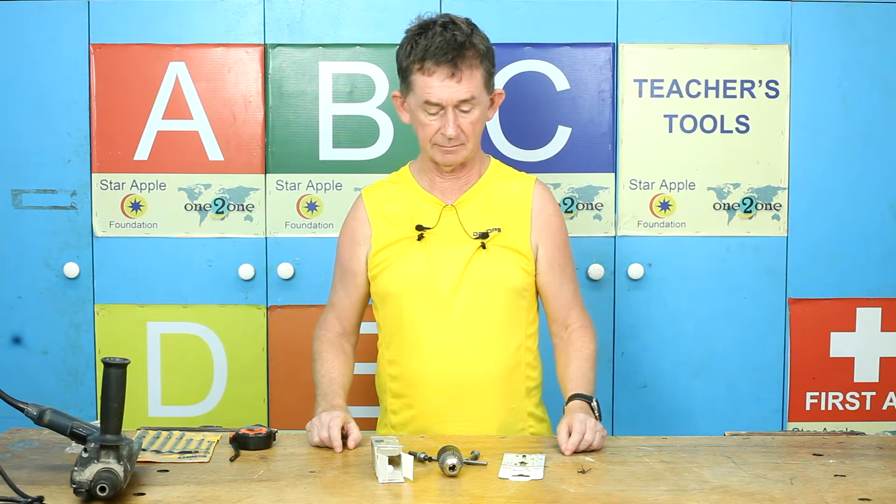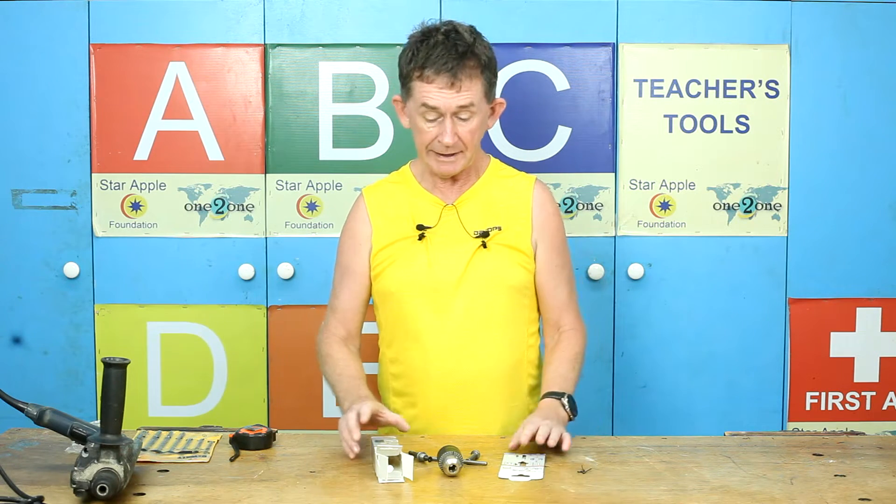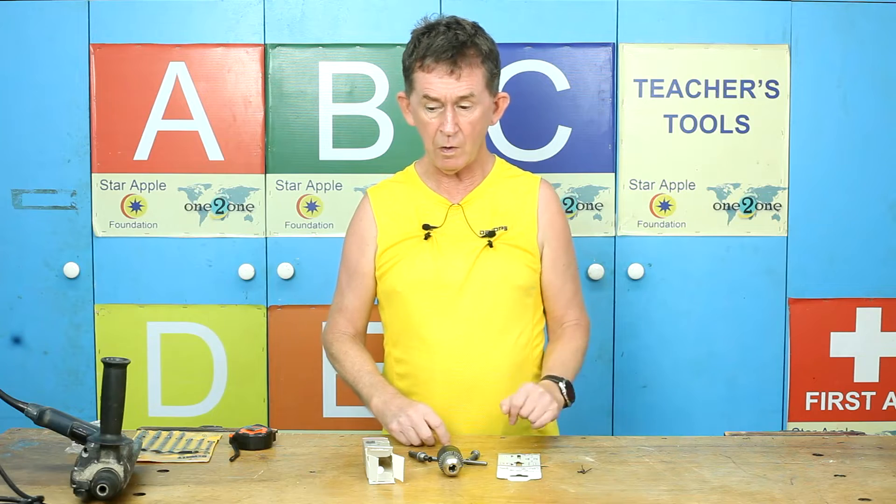Hello and welcome back to VOOPOLO channel. My name is Pascal. Today I am going to do a very short review on a chuck.